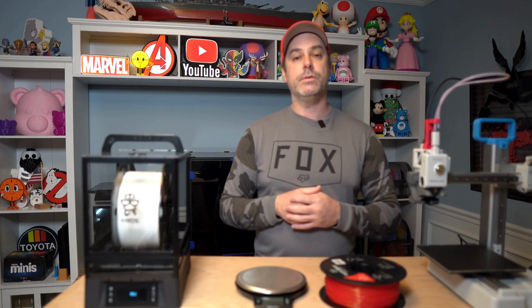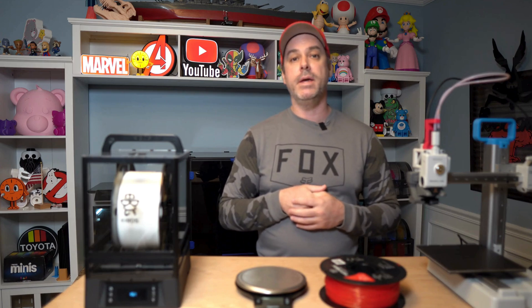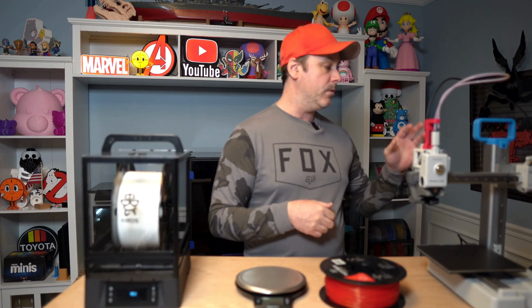Thanks everyone for watching — I really appreciate it. Happy holidays to all you guys. Christmas is around the corner and it's a fun time of year to make things. A lot of kids want Christmas stuff — I was working on a frosty and a Christmas tree.